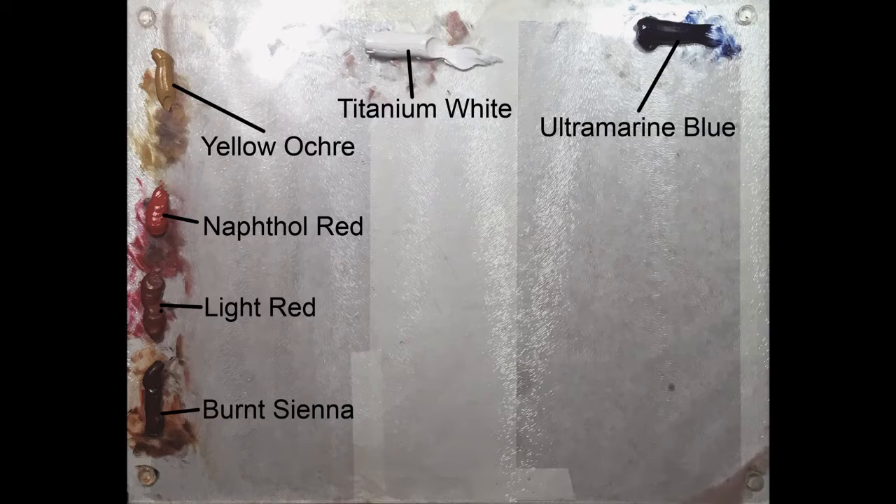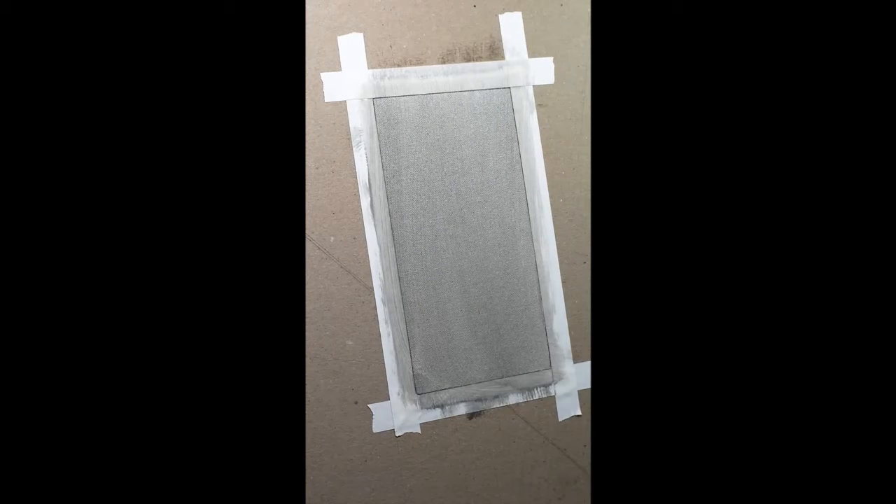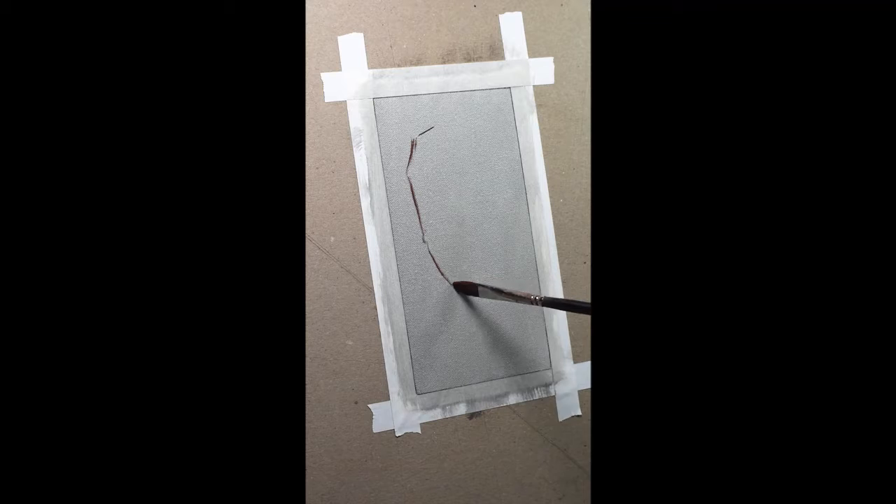Here are my colors. They're pretty much the same as they have been. I've added light red which also looks very much like Terra Rosa. It's a very cool neutral red, and most of the skin tones I do in here I'm using the light red rather than the napthal, which is kind of a synthetic substitute for cadmium red. You usually don't need really intense colors for painting skin tones, so that's why things like the neutral yellow, yellow ochre, and the neutral red, light red, or Terra Rosa works so well for portrait painting.